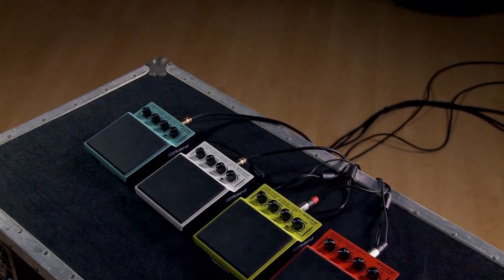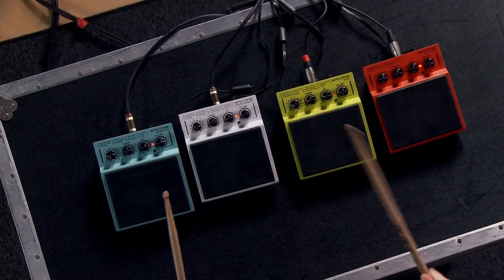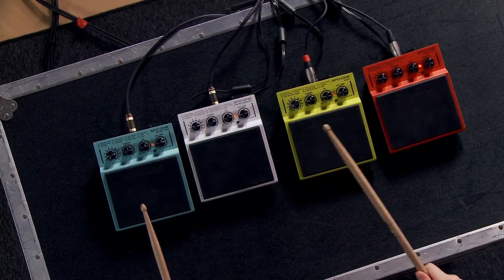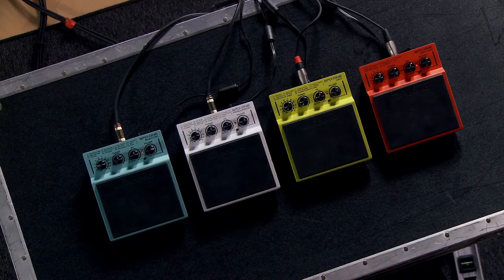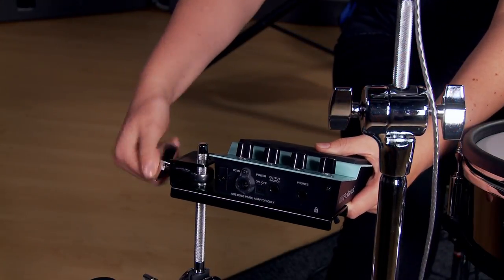Hey guys, I'm Jordan West from Roland and I'm here at Craft Music today talking about the SPD One series of percussion pads. For great deals and bundles go to Craft Music. The idea behind the SPD One series was to give drummers the same kind of flexibility that a guitarist would have with their pedals. They're very compact, very specific to types of sounds within each one, so you can mix and match. You can play each of them with your feet, hands, or sticks.